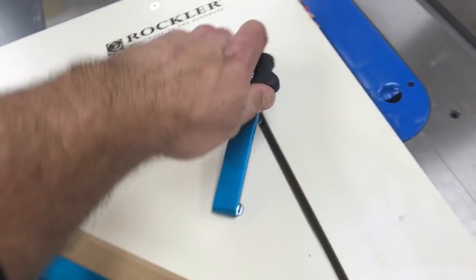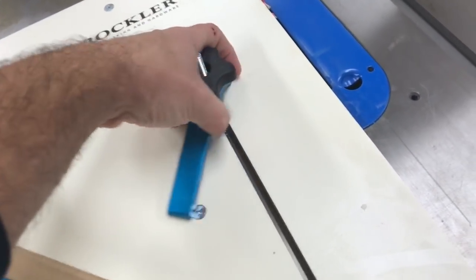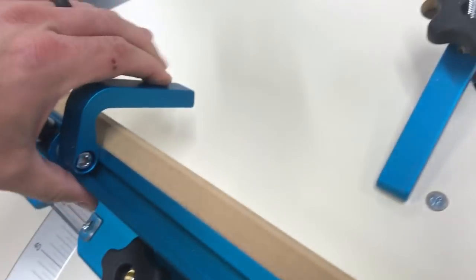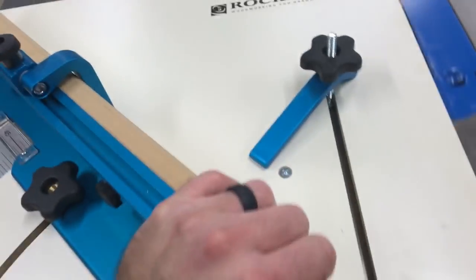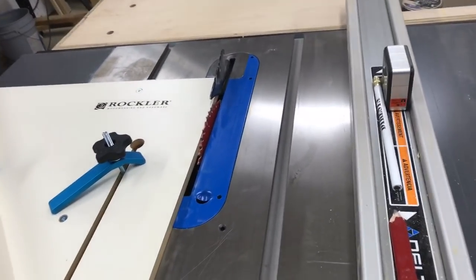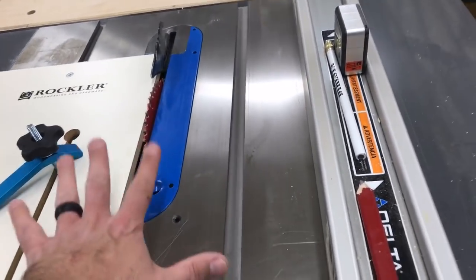It's got a hole down here that you can put over your work piece and tighten it down. It's got a stop block here. The only thing that I've done to this thing is cut the edge off — that's all I've done. It's got a runner on the bottom that is adjustable. Those little set screws adjust these little spring-loaded ball bearings, so that's kind of cool.